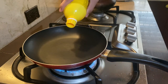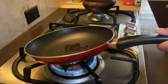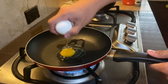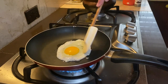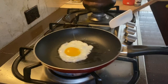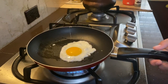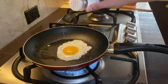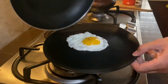Let's start with the basic sunny side up egg. Add in a little bit of oil into the pan and crack in your egg. Now if you try and flip this, it's going to be an over easy egg, over medium, or over hard. Season with salt and pepper and you are done — slide to a plate and enjoy.